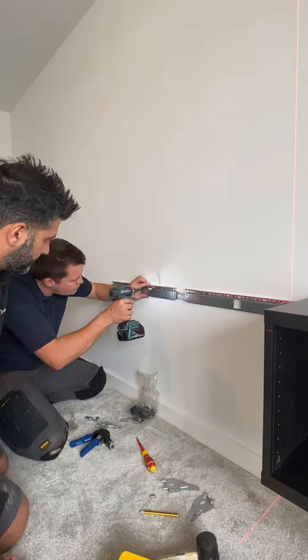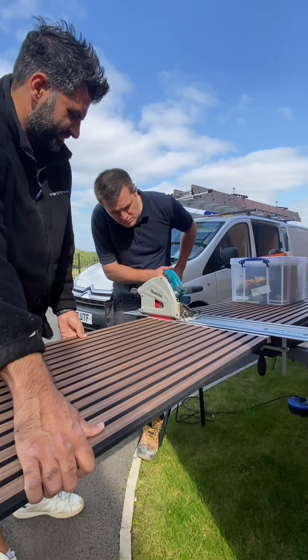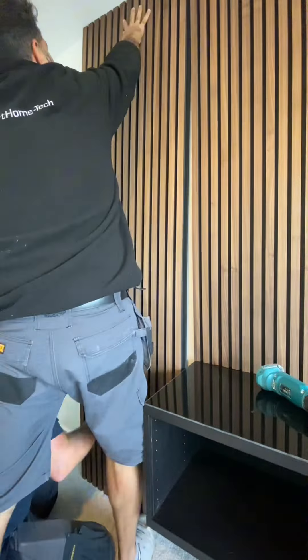We mounted the remaining cabinets using the IKEA wall brackets. Once hung, we clamped and attached them together ensuring perfect alignment. We then started cutting the panels to length one by one, test fitting each as we went along.